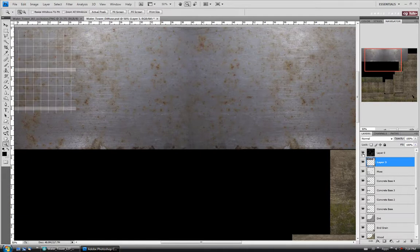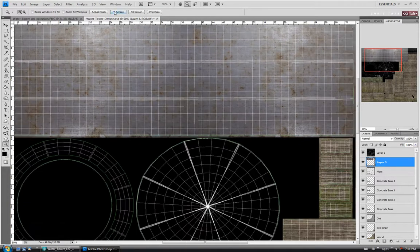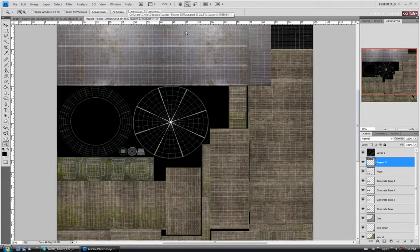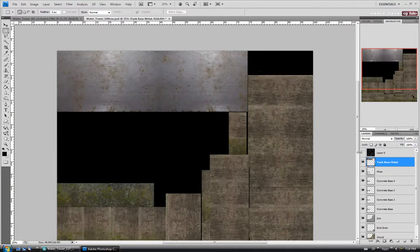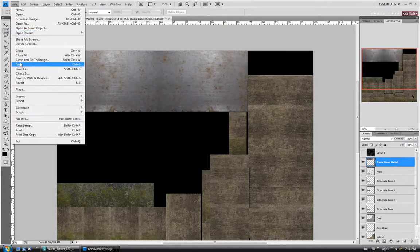Let's turn the UVs back on, fit this back to screen, and zoom in a little. I'm going to chop off this end piece, then delete it. We'll name this layer 'metal' — or 'tank base metal' — just so we know what it is. Turn UVs off and do a save. We'll check this out in Max quickly to see how it's looking.